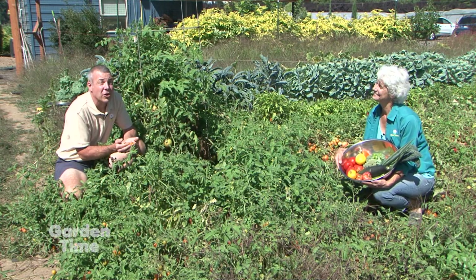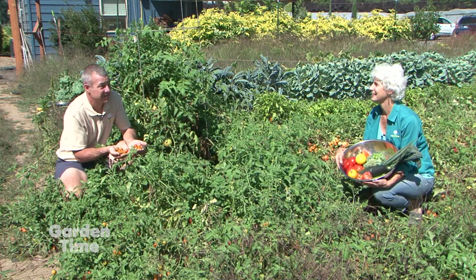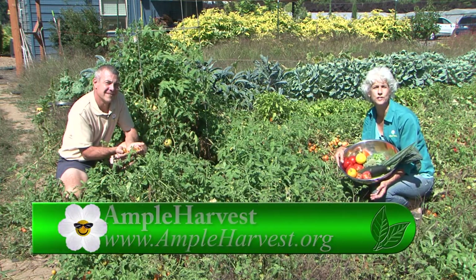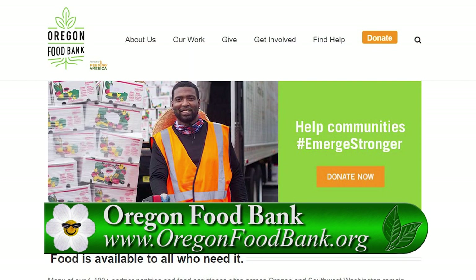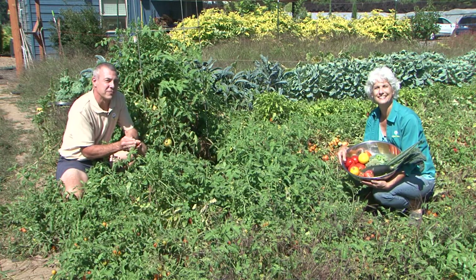This time of year our garden is in full bounty and sometimes it's more than we can use or can. If you want to donate that bounty, there are two organizations that will point you in the right direction in your own community. You can go to Ample Harvest or the Oregon Food Bank and they'll show you where the pantry is in your local neighborhood. Make sure you visit their website or go to gardentime.tv and we'll click you over.